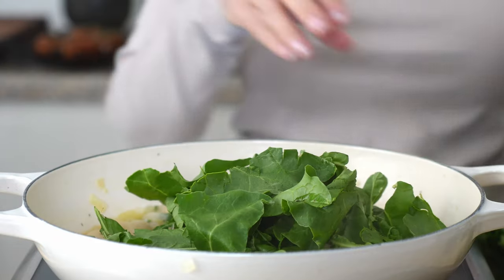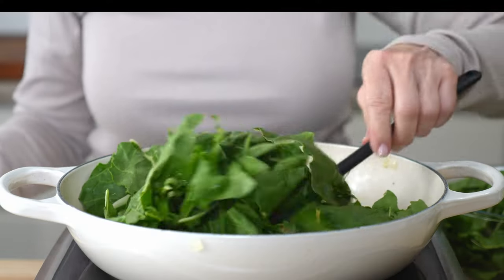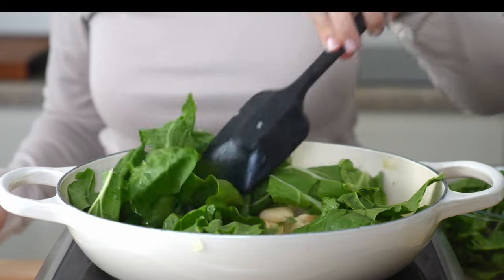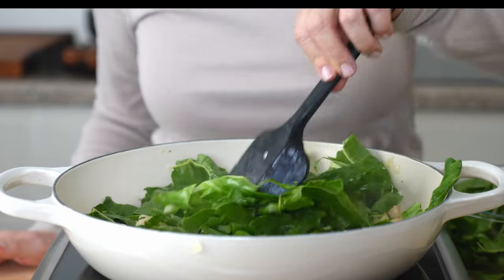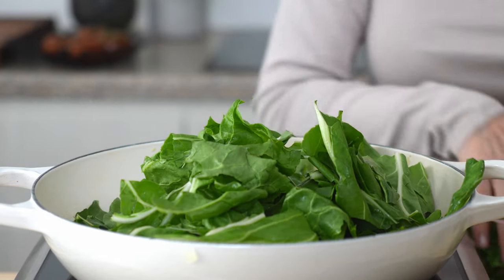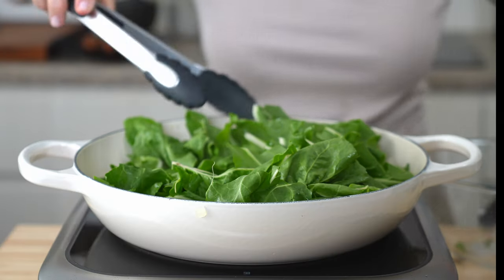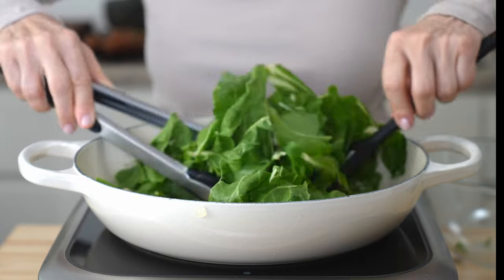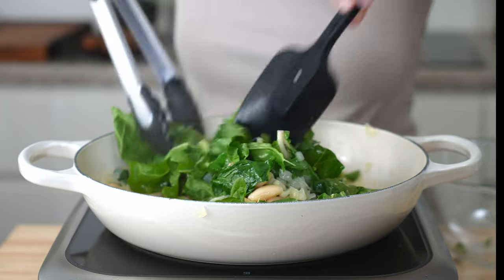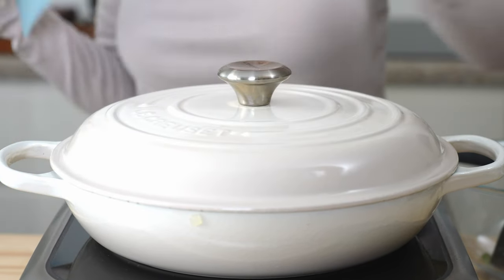Gently simmer for 15 minutes so the beans can absorb all that incredible flavor. Carefully fold in Swiss chard until it's fully wilted. And when just cooked, cover and remove it from the heat.